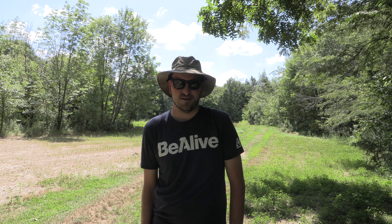Let's get some clethodim on it, then let's get to mowing. Hopefully this fall this clover looks a little bit better, and as we transition into next year we'll probably do some frost seeding. Let's get these plots looking in tip-top shape.